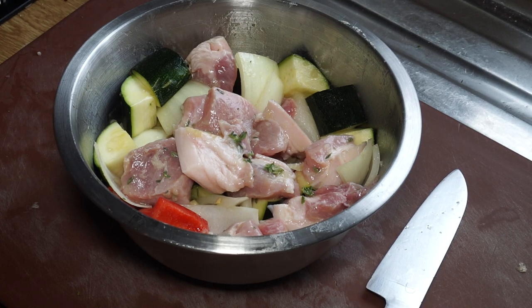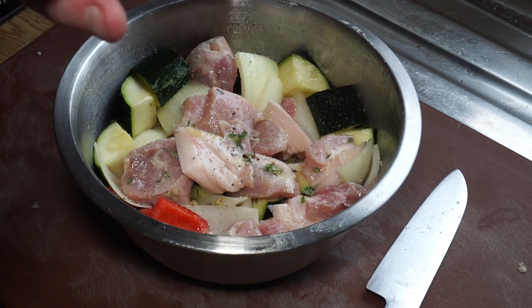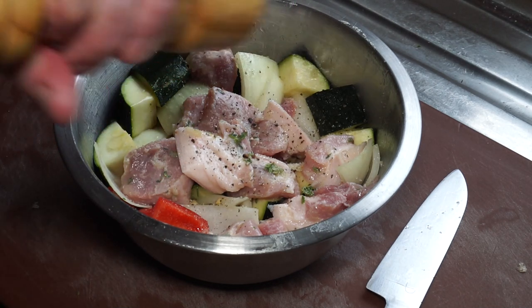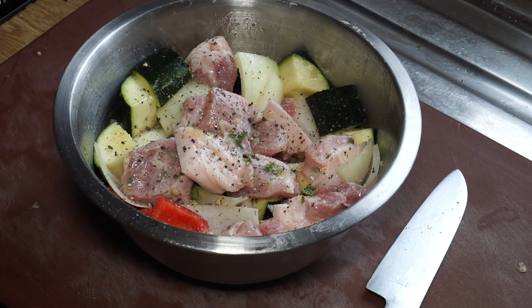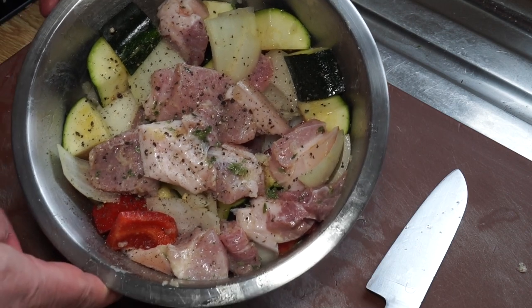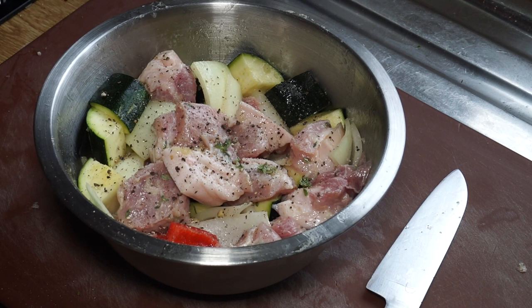One thing I neglected to mention: we need a little bit more seasoning. I'm going to sprinkle on some salt — about half a teaspoon for that amount of meat — and some nice black pepper, which I absolutely adore. Then I'll mix that in and get it in the fridge for about an hour or so.